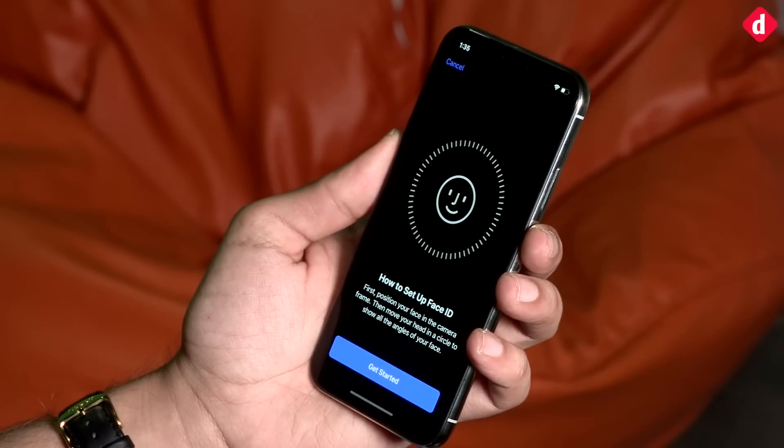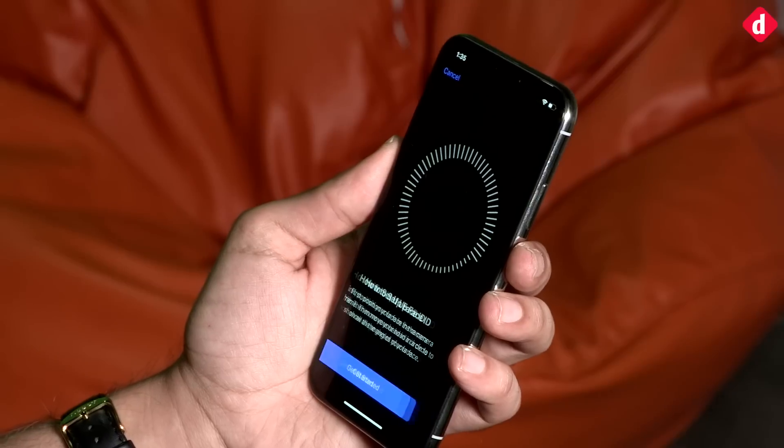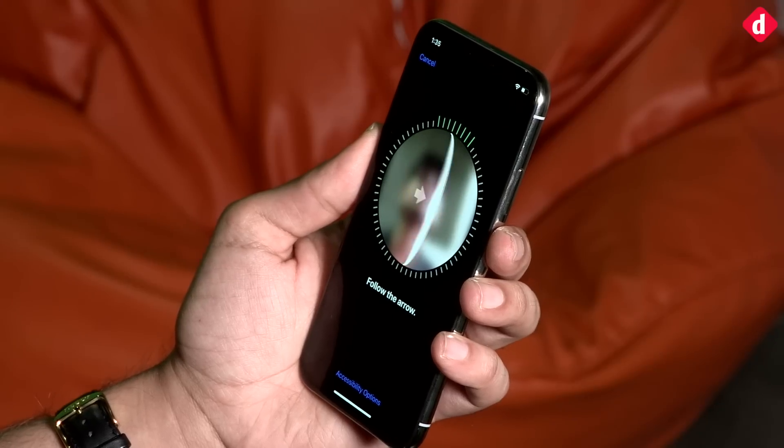When you click on Setup Face ID, it is going to ask you to look straight into the camera and rotate your head. Once it captures your position of the face, it'll say move your head slowly to complete the circle.